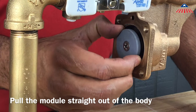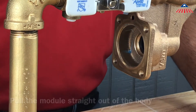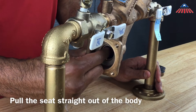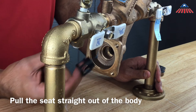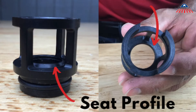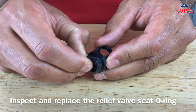You can now remove and inspect the relief valve seat. The seat is o-ring sealed into the body and can be removed by pulling it straight out. Be sure to inspect the seat for any breaks, cracks, or damage to the seat profile. The relief valve seat has an o-ring around the bottom of it that can be removed to inspect or replace.